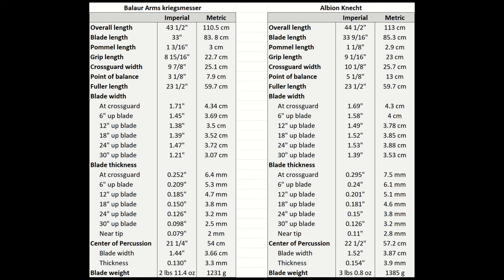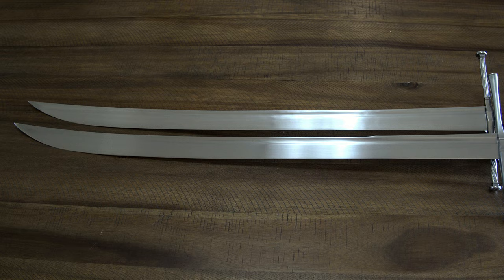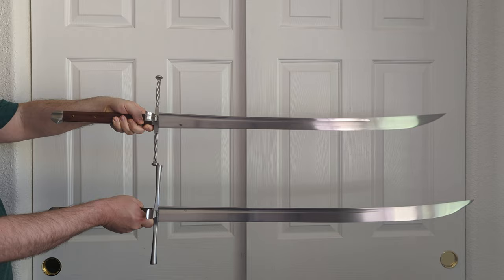The Kinect blade is about a half inch longer, and its overall length is one inch longer. The Balor Arms is five ounces lighter, with a point of balance two inches closer to the hilt. The Kinect starts one millimeter thicker and stays around that much thicker for most of the blade. The Balor Arms is also a bit less wide, with a somewhat more pronounced hourglass or waisted shape — the Kinect has this too, but it's very subtle. This means they handle considerably differently.